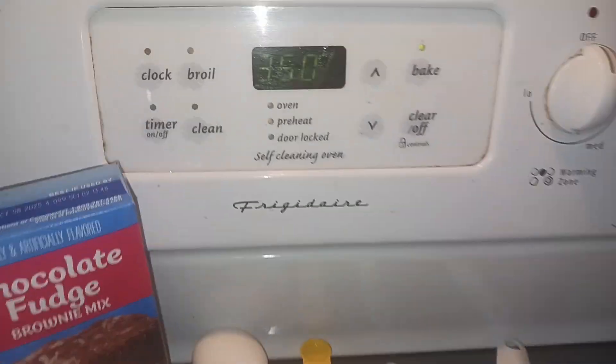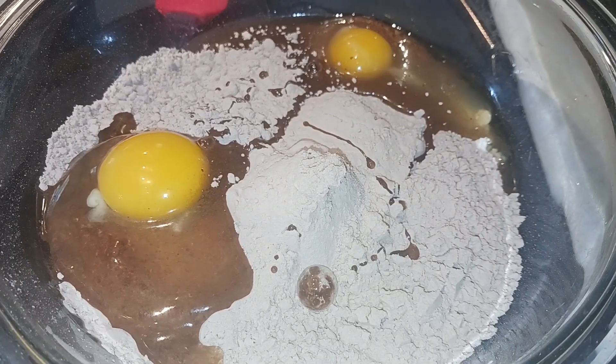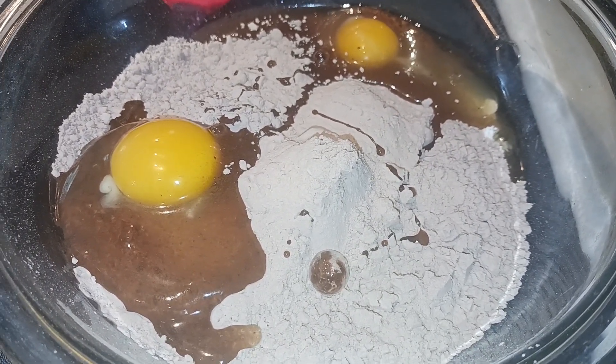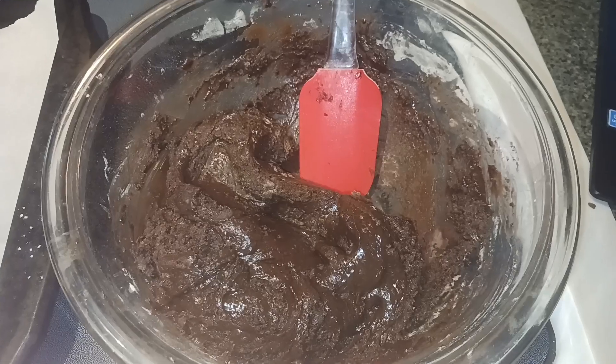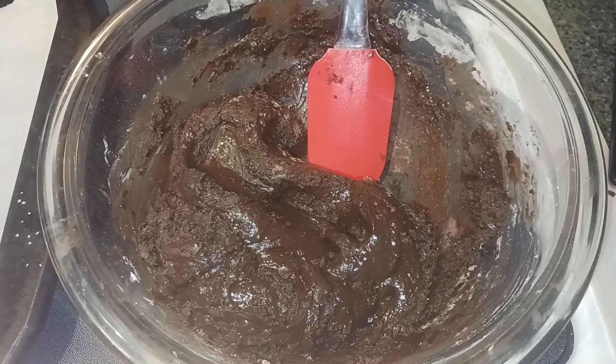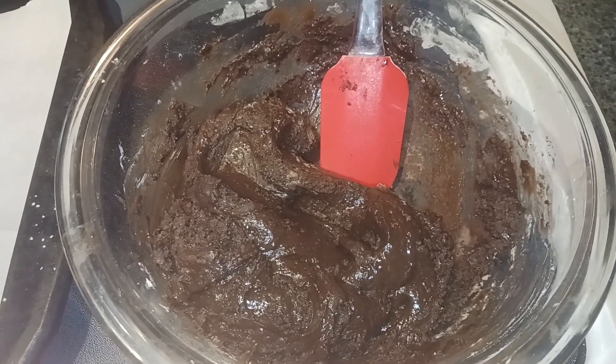Preheat your oven to 350 and line a large cookie sheet with parchment paper and set that to the side. In a large bowl we're gonna combine all of our ingredients. I'm just gonna mix mine together with a spatula — you could use an electric mixer if you want, but actually this mixture is really thick so a spatula works best.